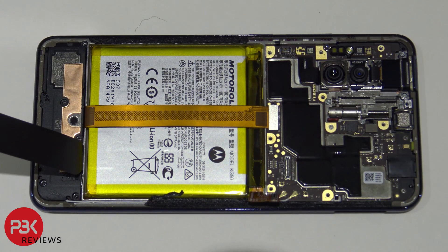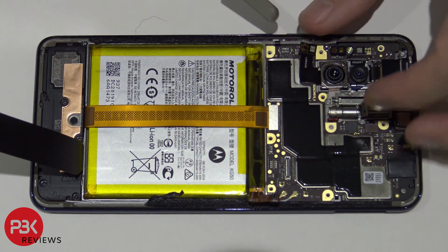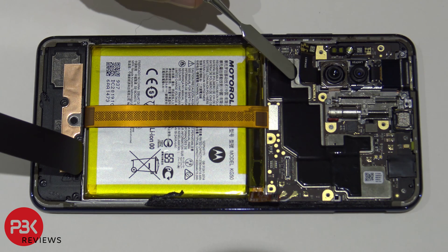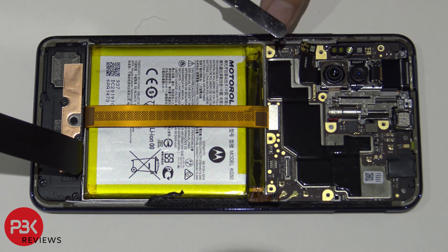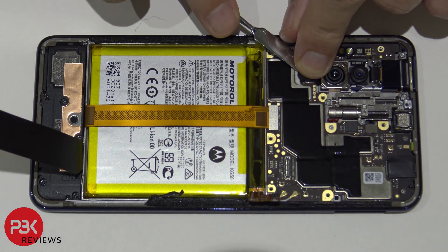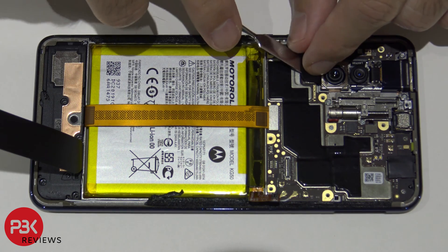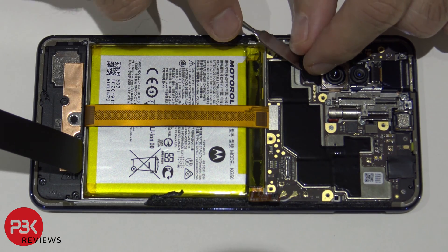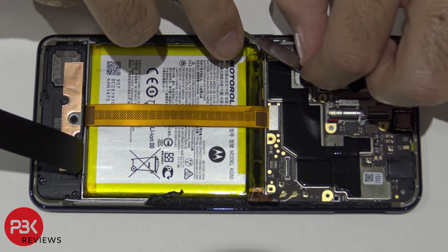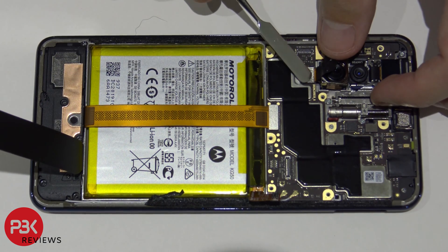Now go ahead and disconnect the rest of the cables one by one. We're going to start off with this camera over here. Just to note, there's strong adhesive underneath this cable that's attached to another connector, so be careful when prying this cable up — you're going to have to lift up the adhesive and try not to tear it. The adhesive is right over here on top of this connector.